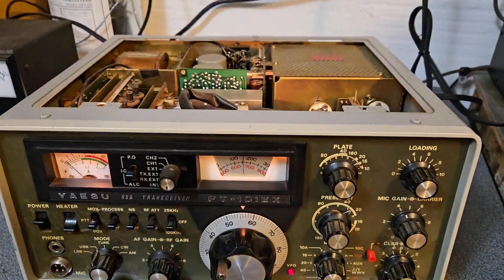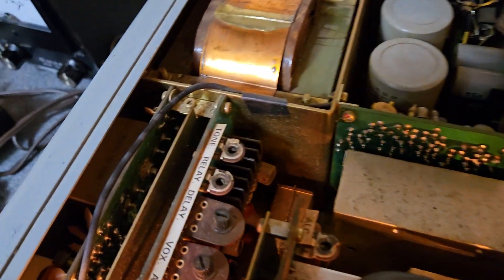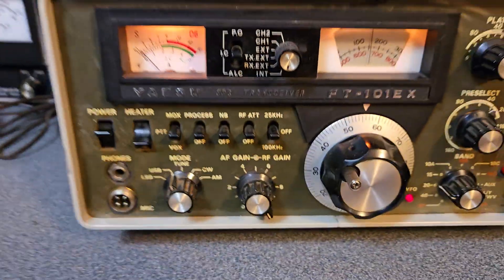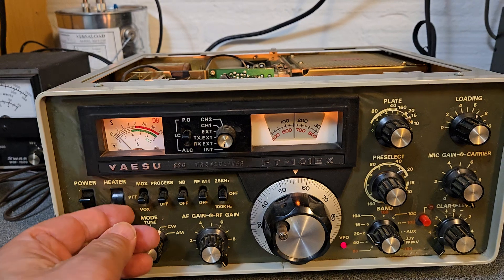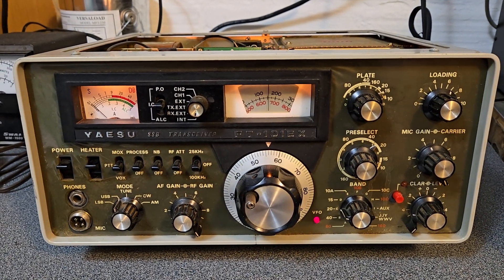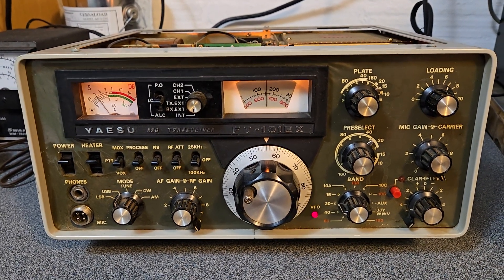I do have the lid for it — I just took it off so that you could see the inside. It does have the CW filter, which is right over there. We'll turn on the heater switch here — I'll go ahead and turn that on now. The tubes will be lighting up in the back momentarily, and then we'll do our test in a few minutes.